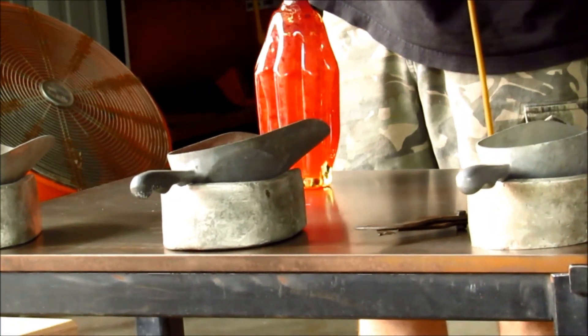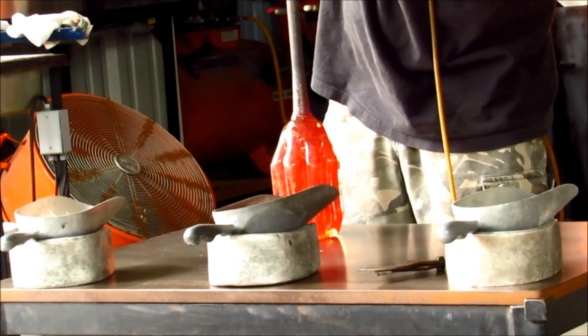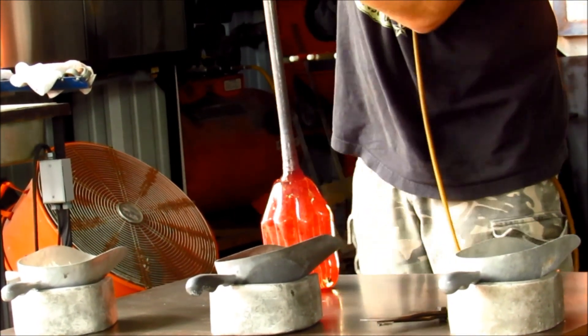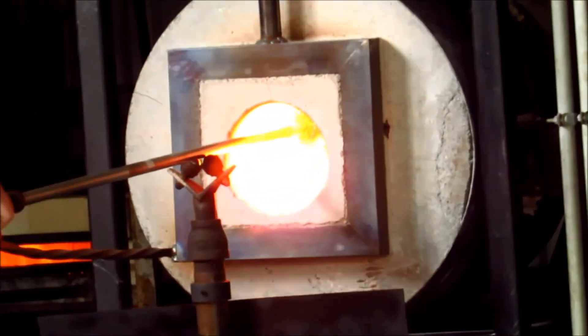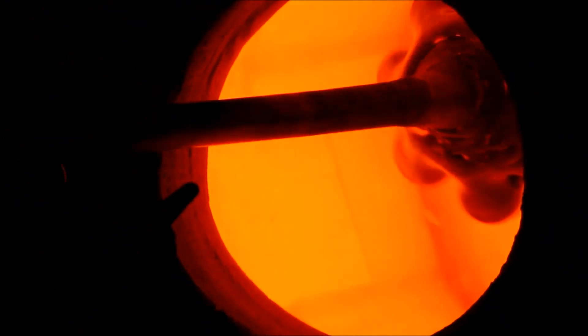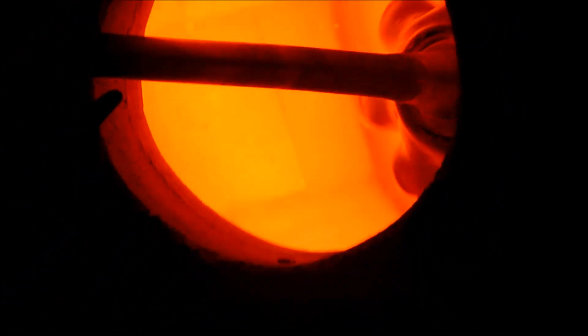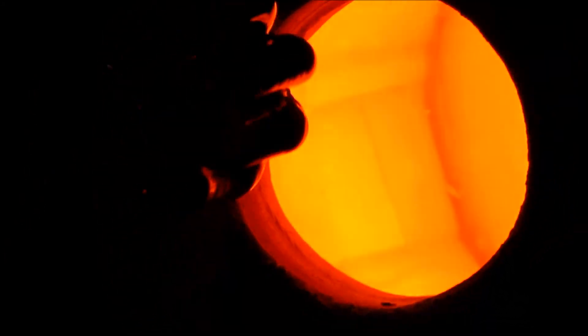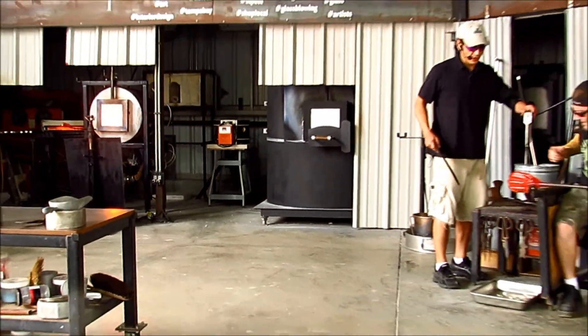Now it's going to compress that bottom a bit and cool it a touch. The tip of the bubble — that whole front half — is going to be hotter than the back half, back where the pipe is. It sits further in the heating unit. The back end is losing heat from the pipe as well. So before we expand the piece out, we're going to usually cool that front end. He's built up a little bit more heat, and that allows the back portion to get hot like the front. Otherwise it's going to blow thin on the front.